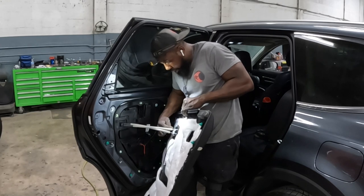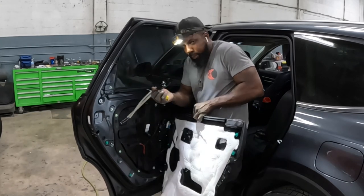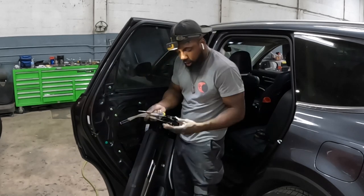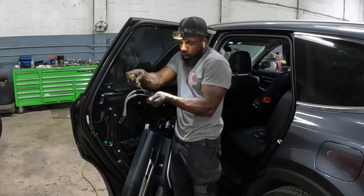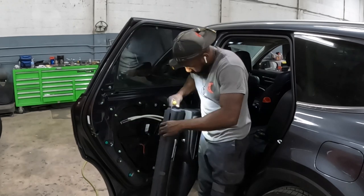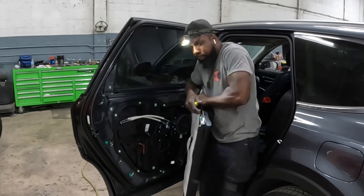You guys see the black tab right here — push it in and it comes right out. Just push in that black tab, it comes out. Unplug that connector.